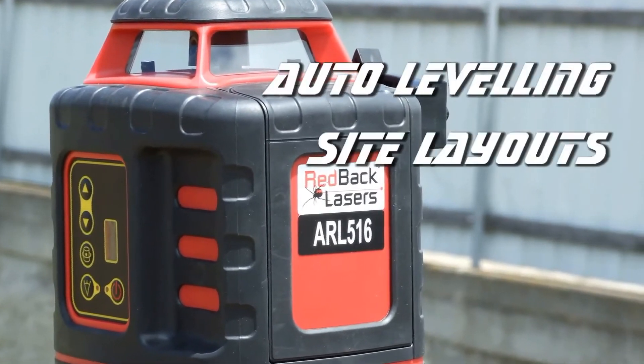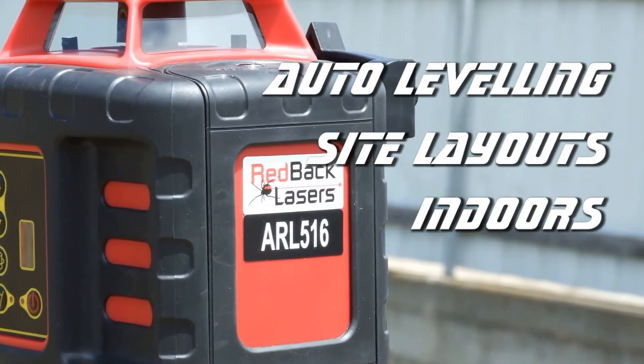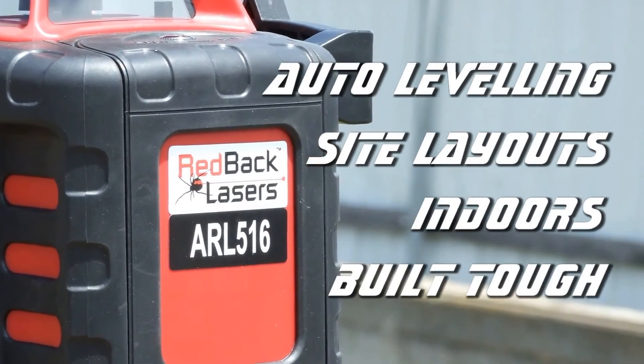So if you need a red beam laser that is auto levelling, can help with site layouts, has scan functions for jobs such as suspended ceilings, and is built tough, then the ARL 516 laser level is the right laser for you.